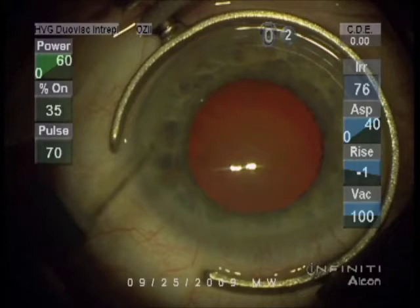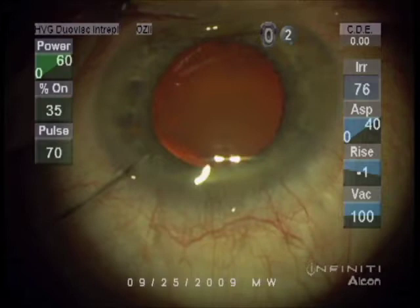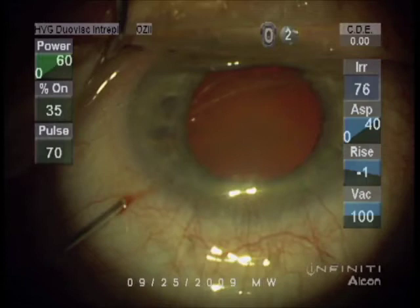A Thornton ring holds the eye still, and then a small incision called a paracentesis is made. That's a diamond blade and the incision is about a millimeter wide. This is a topical anesthetic applied to the surface of the cornea and then also into the chamber below the cornea called the anterior chamber.